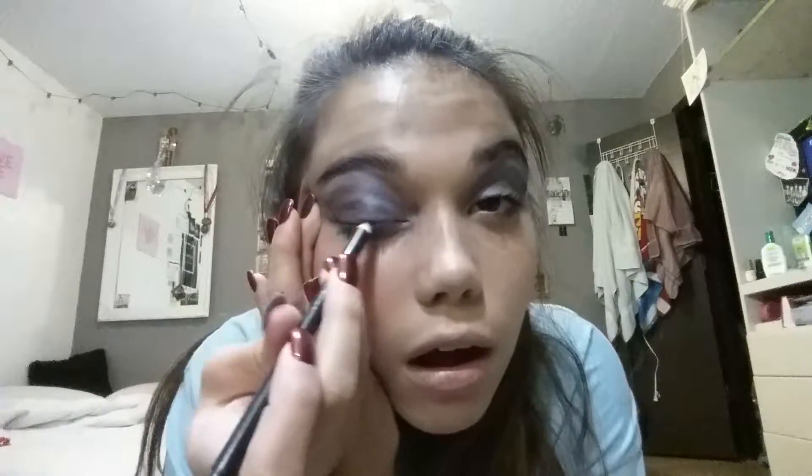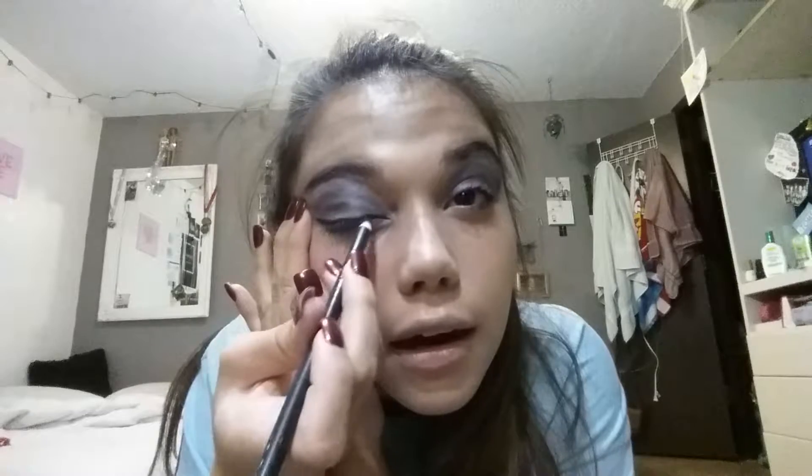You're gonna do the eyeliner — close your eye and just do it all above your eyelash right here, then you're gonna wing it and bring it all the way over here. Just keep doing that. Wow, that looks pretty good for my first time doing eyeliner like that.